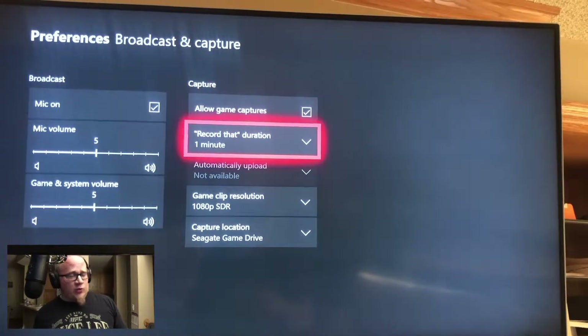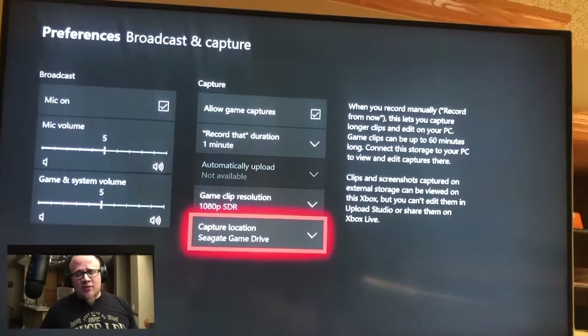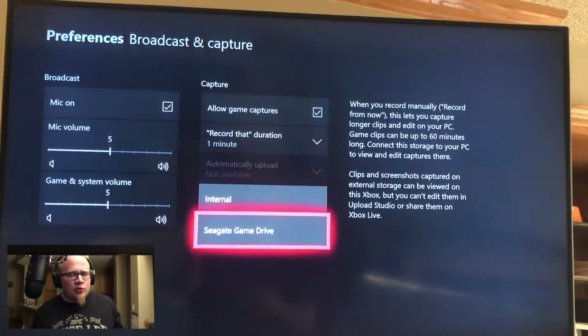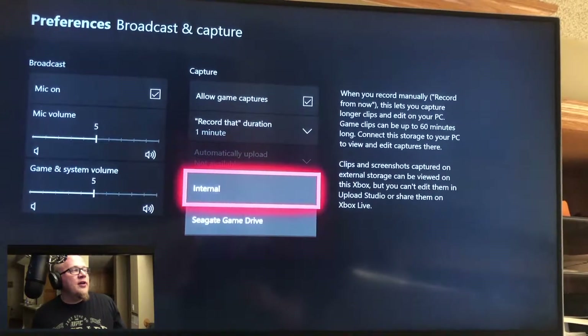For clip resolution, I switched to 1080p — the default was 720p — and I haven't seen any issues by changing that setting yet. For capture location, I have mine set already. All you have to do is click on it — it'll say internal for you — and then switch it to C8 game drive, and you're good to go.